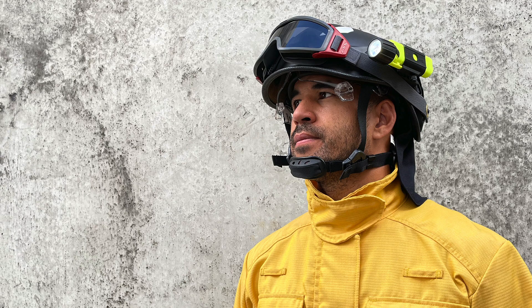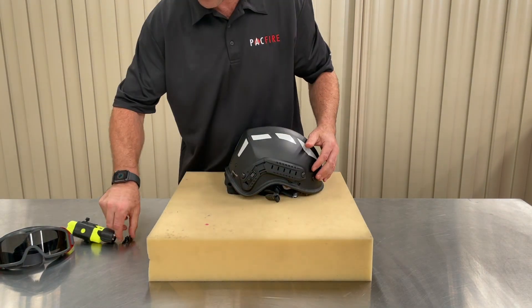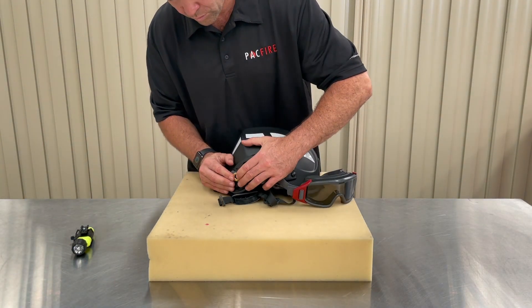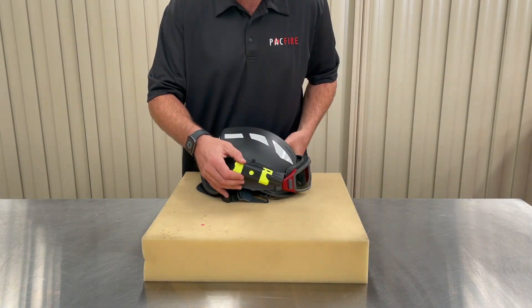Another great feature of helmets with Picatinny rails is that accessories can be stacked. For example, we're going to fit the double strap goggle mounts to the rear part of the rail and mount the ESS Firestrike goggles, then add the Underwater Kinetics 3AA torch on the forward section on the right hand side. This is just one example — other combinations are possible, like mounting a second torch.